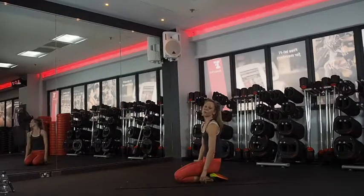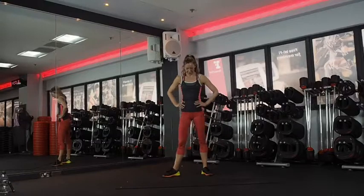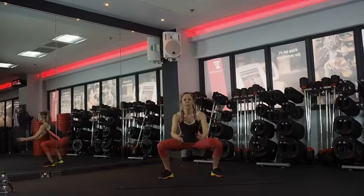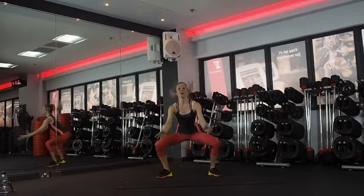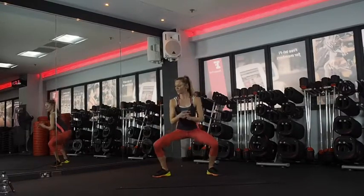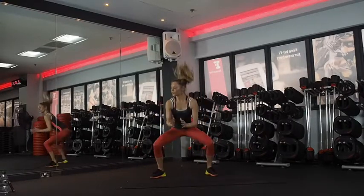All right — sumo squats, pulsing with a tap. Just be grateful I didn't just put jumps in — that would be really horrible. Five seconds, get ready. One, two, three — good. Try and get the heels all the way together. Chest up. Think about your nice toned booty after you've done all this. 20 seconds. The end is in sight. Ten seconds. Last five — relax.